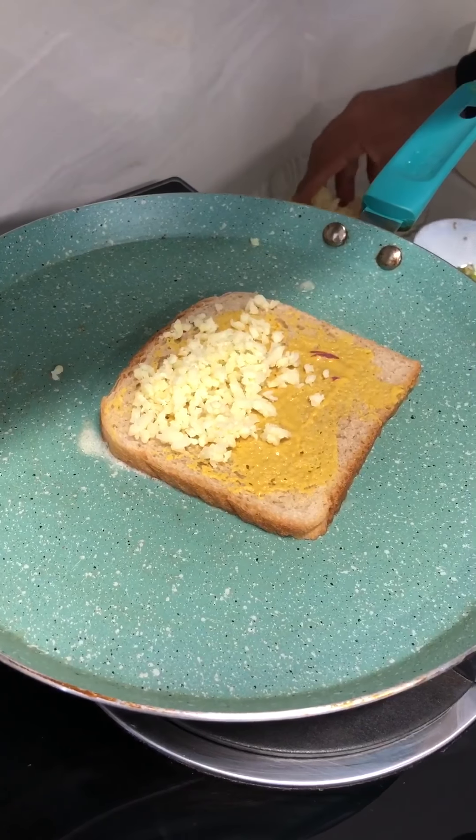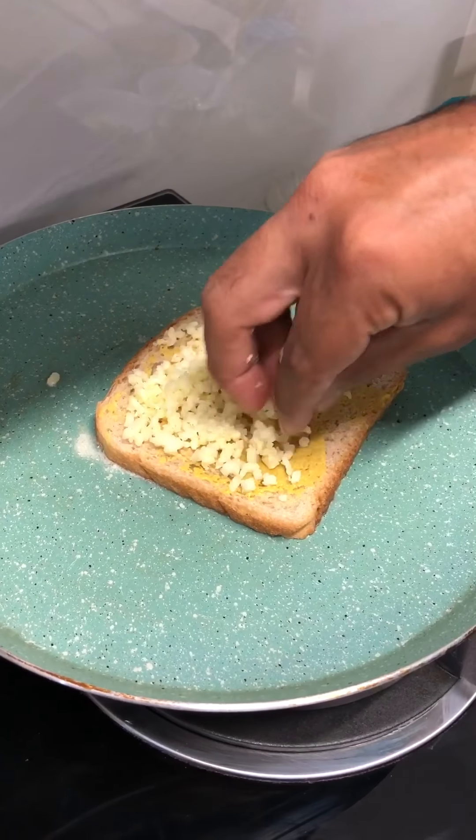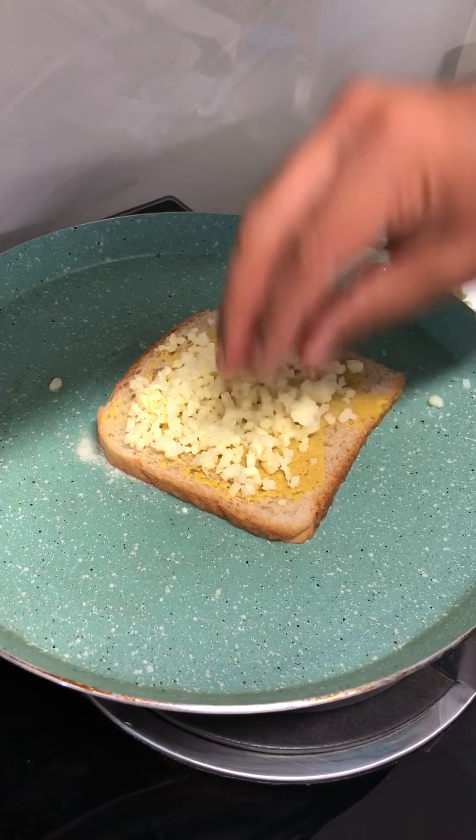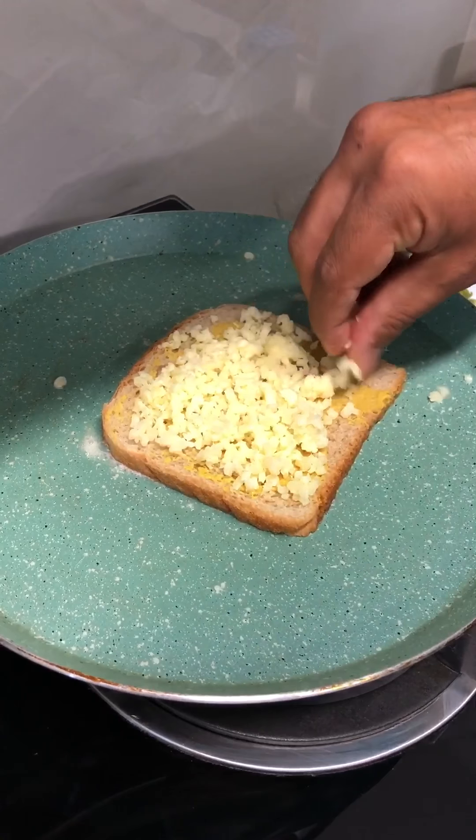Normally cheddar cheese is used in making a cheese sandwich, but because of the lockdown we don't have cheddar at home. So I'm using mozzarella — you can use cheese spread, whatever you have.